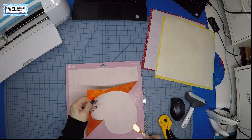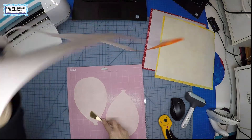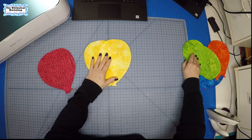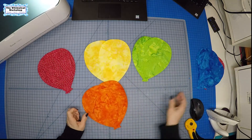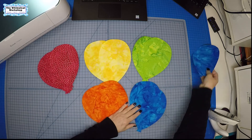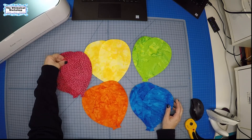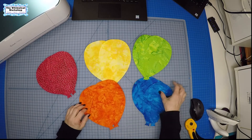We peel the piece off the mat and just like that we've got our two balloons. Now we have all our balloons: two yellow, two green, two orange, three red, and three blue — or pink, it depends on how you look at it. We're ready to press these down on our background, so let's get the iron fired up.